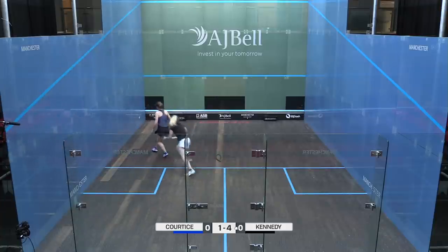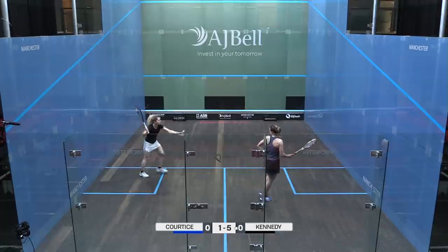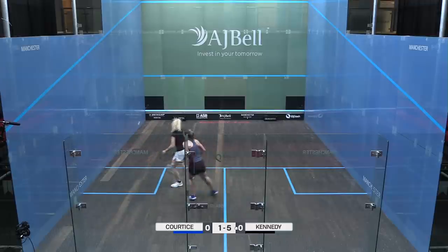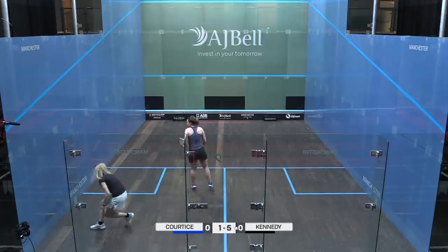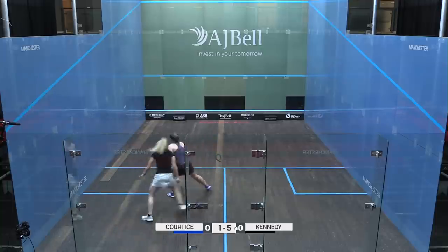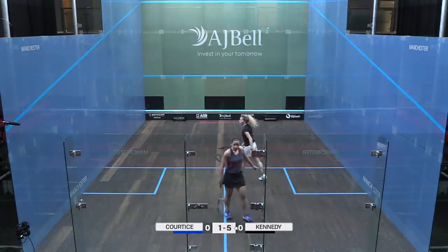Longest rally of the match so far. The error from Cortese — she really needed to drive that ball. Quite a few errors already from Cortese; she's being rushed a little bit by the tactic. It's been working quite well from Kennedy, keeping the pace up. That is a great shot — really nice hold from Kennedy.